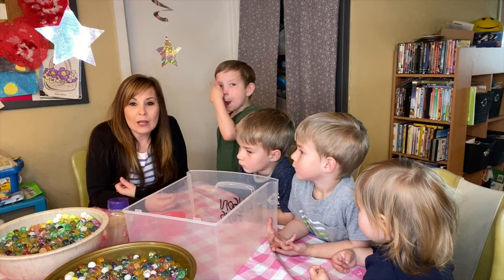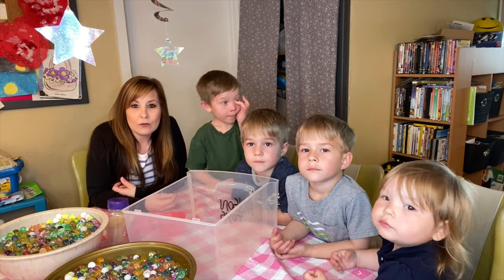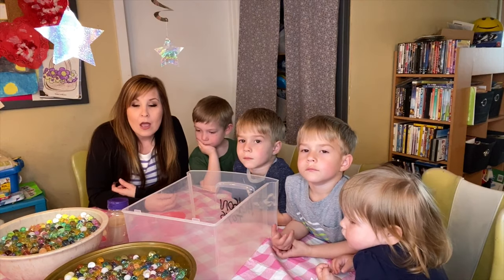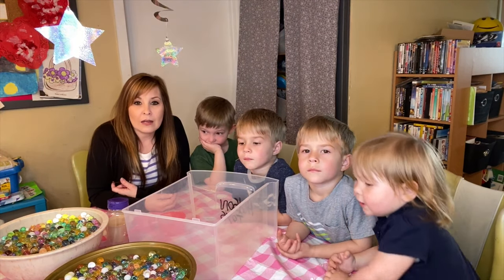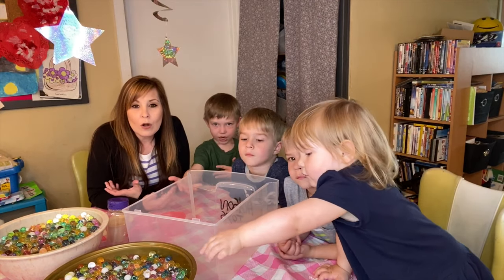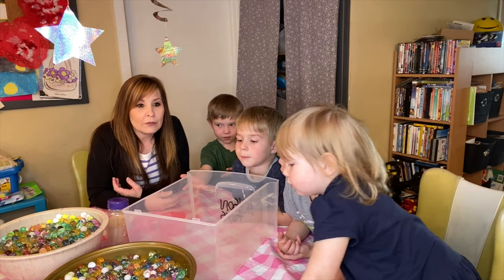Today we are going to be talking about one of the toys that we have used over and over again a million times and the kids still are not sick of them. They're called water beads, orbs, or Orbeez.